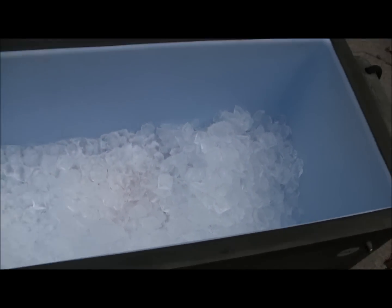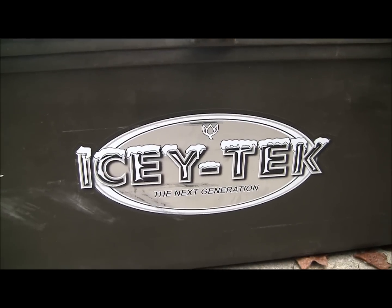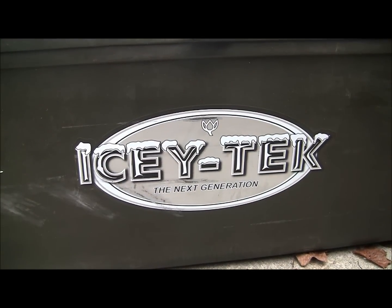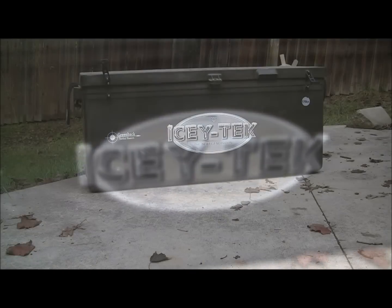This cooler is from Icy Tech, and it works just as good as your Yeti cooler, the Grizzly coolers, Orca coolers — you name it.